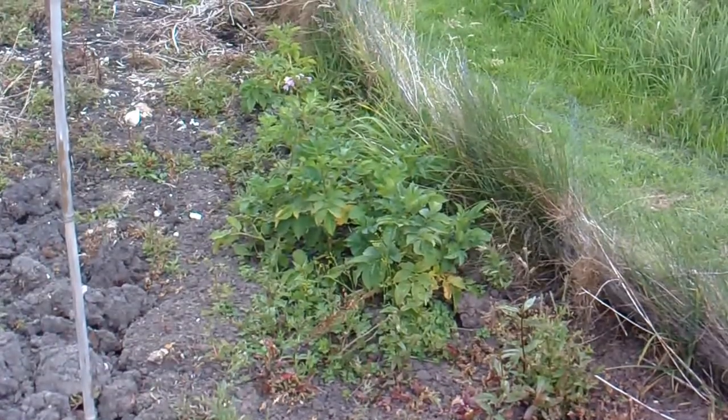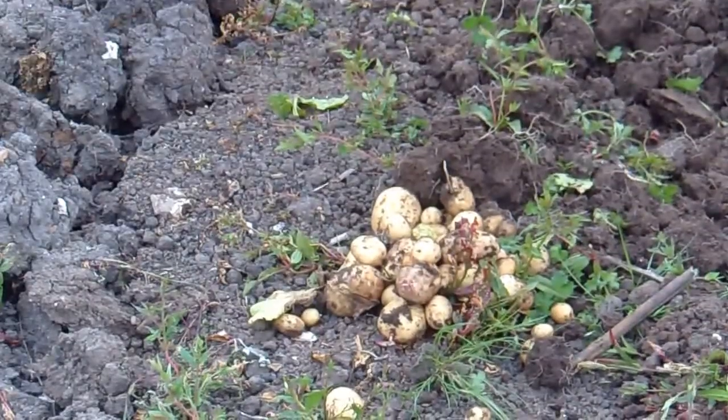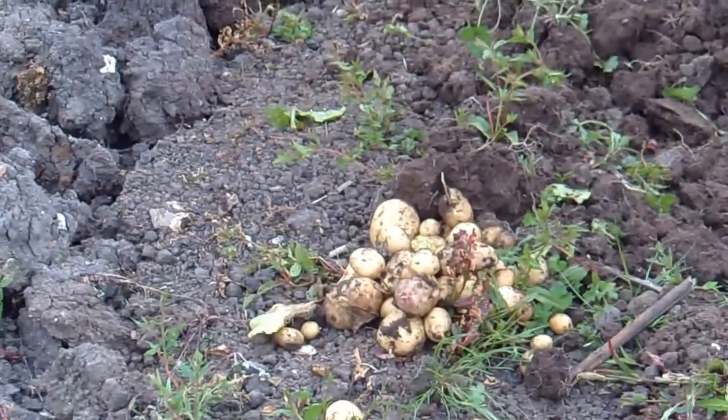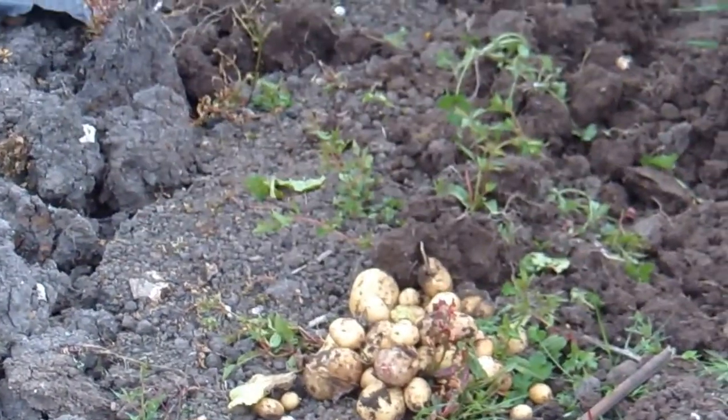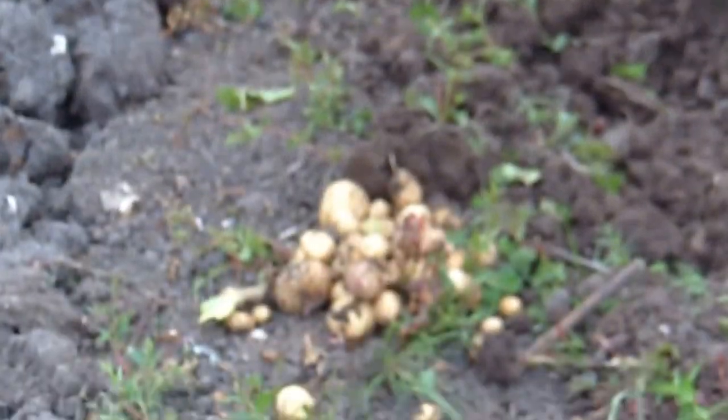They haven't got blight — these look alright at the moment, so that's good. Not much there, a couple of servings I suppose — better than nothing, and they didn't cost me anything.